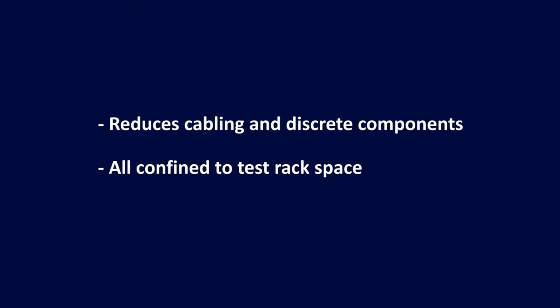The simulation is also confined to test rack space. That is, there's not a bunch of cabling, sensors and test equipment spread out across a laboratory. An example of this will be given later in this video.